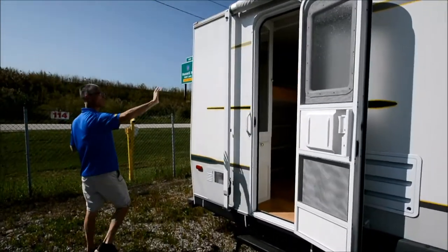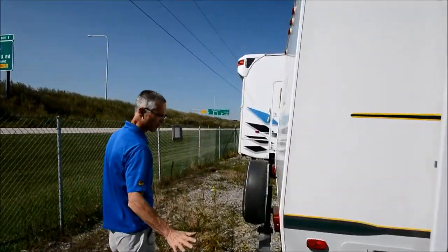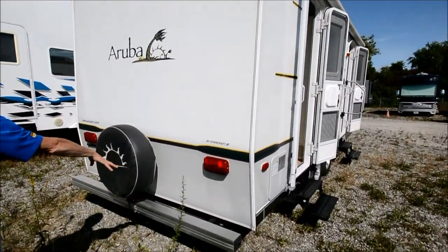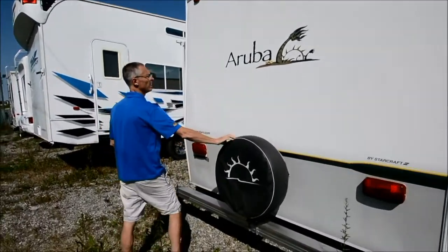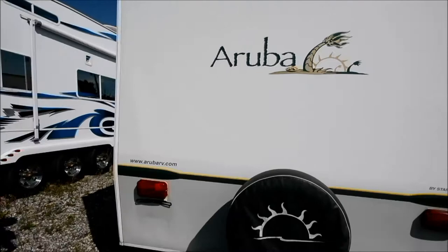The sidewall looks good — nice and shiny, looks clean. Not perfect, but good enough, and I don't see any damage. The bumper looks good, it doesn't look like it's been hit. It's got a spare tire. And then you've got this cool picture of a palm tree in a sunset or sunrise.